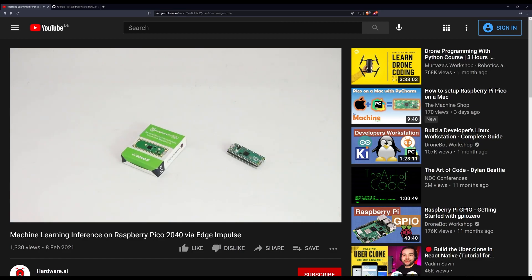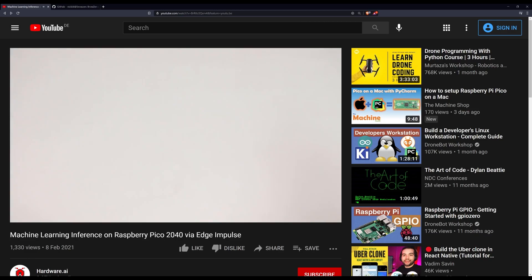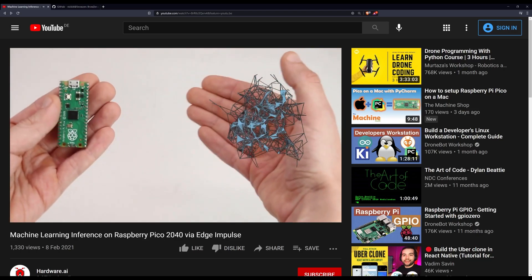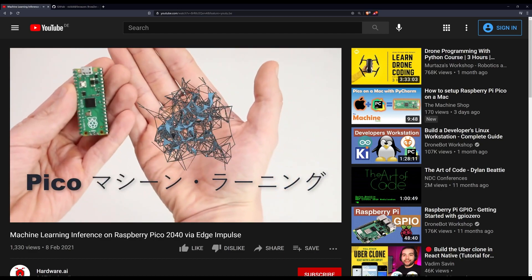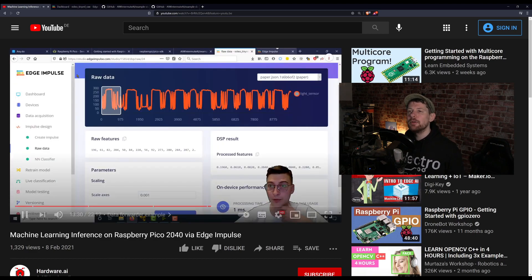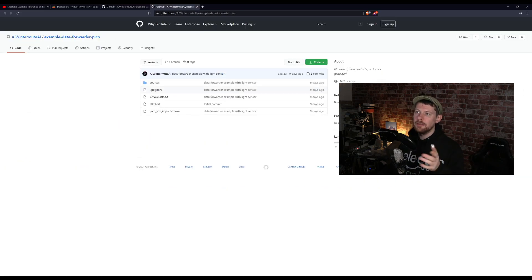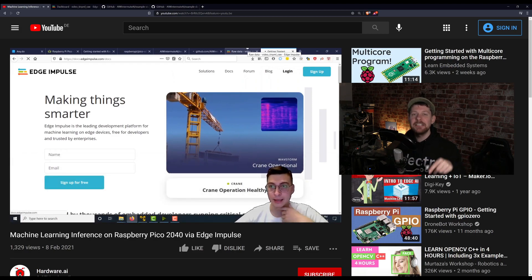Next up, machine learning on the Raspberry Pi Pico — yes, it is possible. This video from hardware.ai takes you through everything you need to know about getting inference up and running on a Pi Pico. It still blows my mind that you can do things like this on such small hardware. The video uses models trained using Edge Impulse, and the actual Edge Impulse model used is linked in the video's description, along with the GitHub. I will be putting a link to this video in our description.